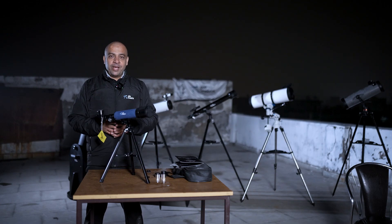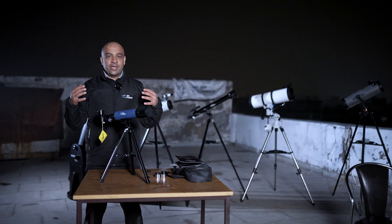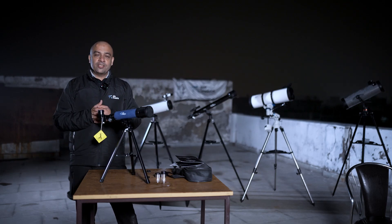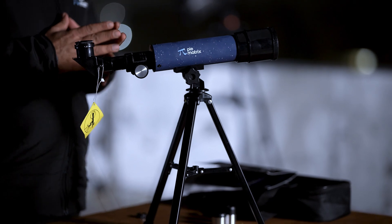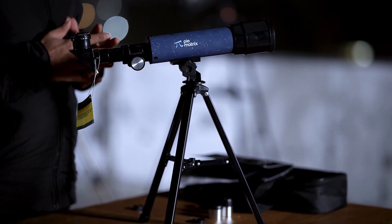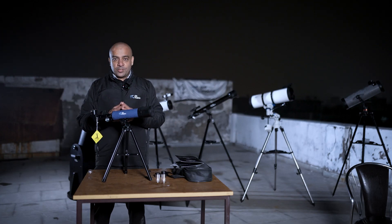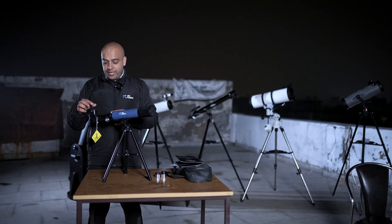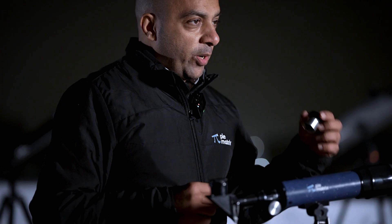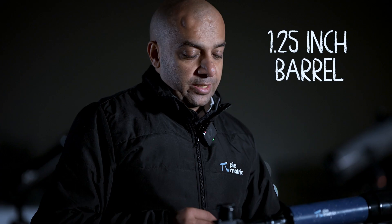Congratulations on buying our NEO telescope. To all you budding astronomers — you're so excited about astronomy that you've got this telescope — I'm excited to share its features and get you started. What distinguishes our telescope is that we provide 1.25 inch barrel size eyepieces, which are typically larger than what's provided for this class of telescope, and these are superior eyepieces.